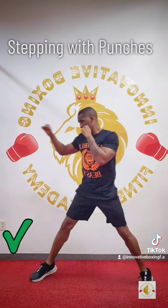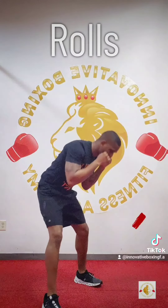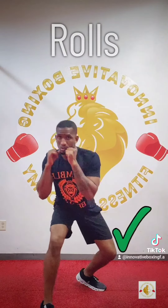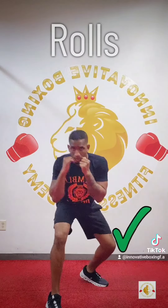Rolls — when I see people doing it wrong, I call it the 'hair whip.' The correct way: eyes focused and kept on the target, using your legs, and staying away from uppercuts.